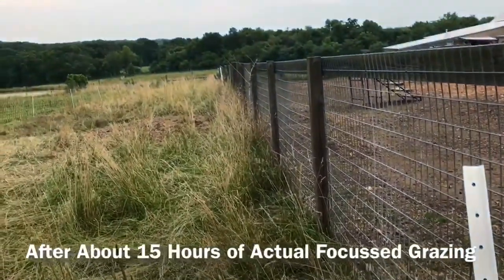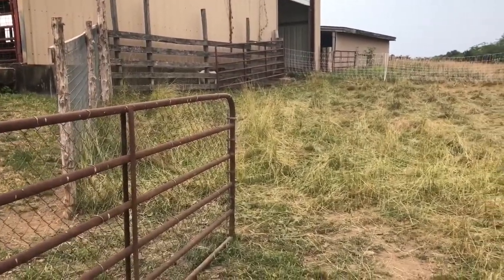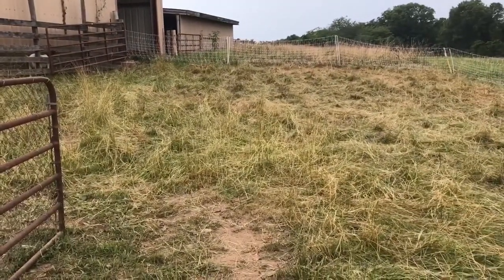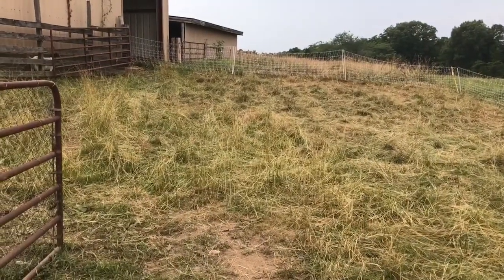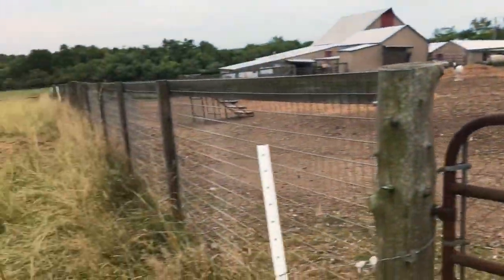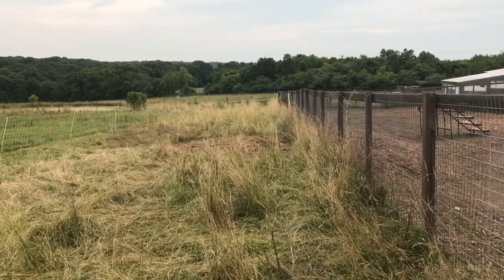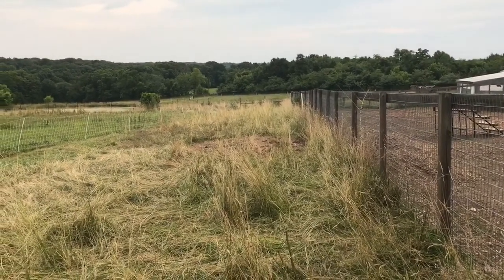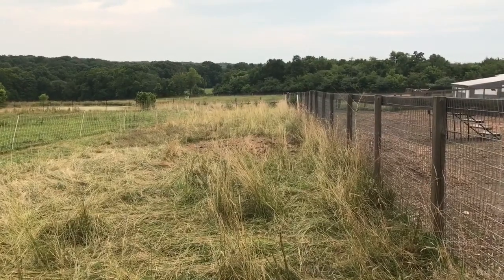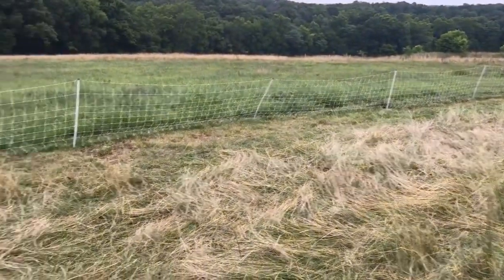Even with this electric running right here, they'll have this all cleaned up. Just to give you an idea, there are about 50 adult does in this group, about seven yearlings, and the balance are kids — so a total group of about a hundred goats taking this down in a short period of time. They got out here this morning at about 8:30–9 o'clock, they had three and a half hours yesterday, and it's sitting at almost 8 o'clock at night now. This should give you a good idea what they can do and just how powerful this temporary netting can be.